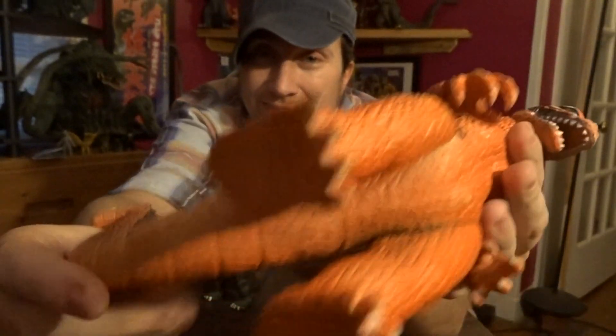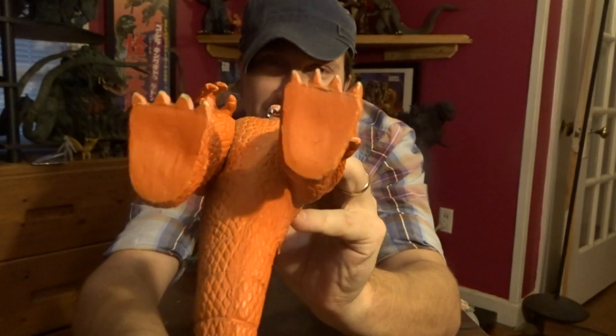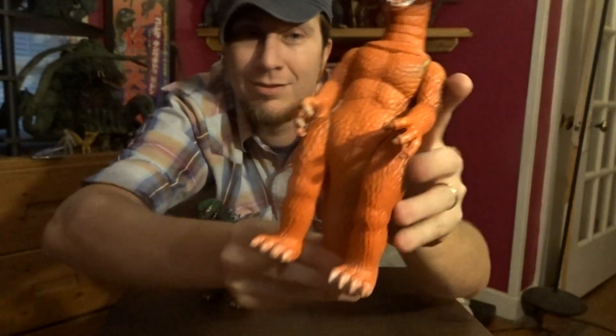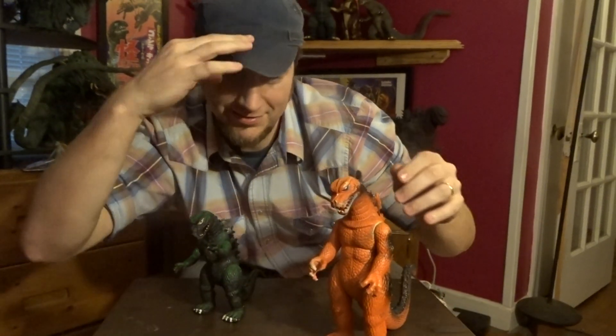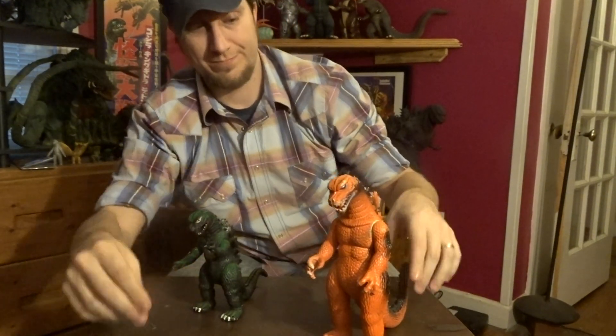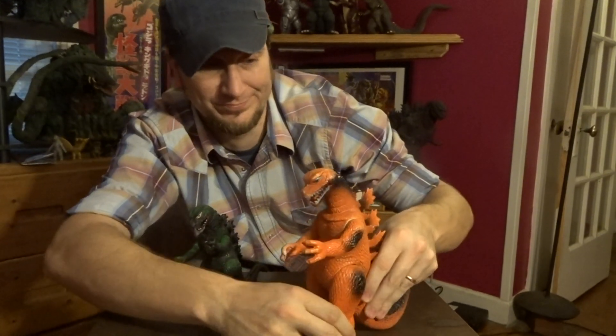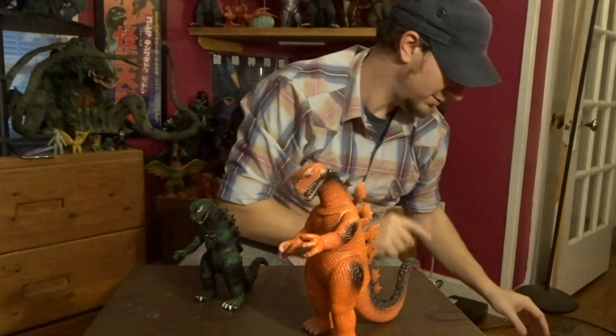There are some Mexican variants. You can see the feet have no markings at all — no stamp, nothing. I presume these were made during the 80s and the 90s. He's really freaking cool, really neat. There's another one in here.